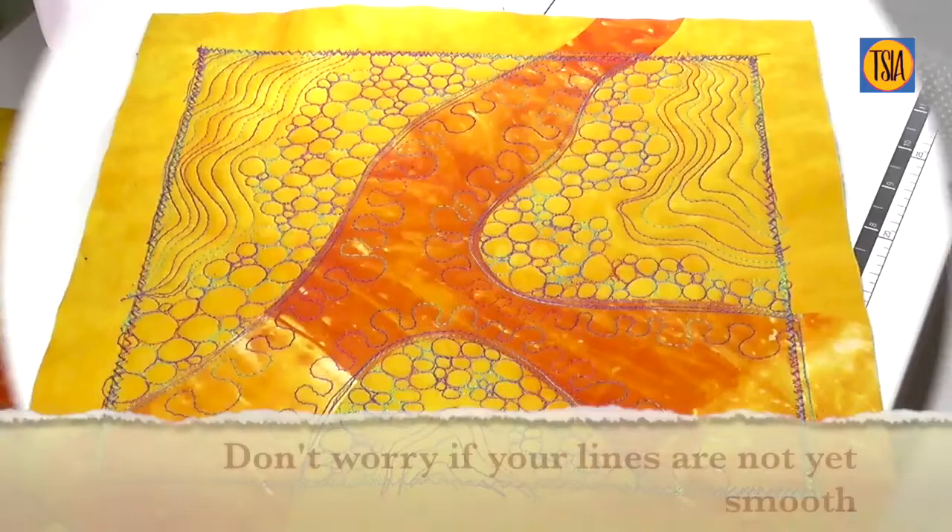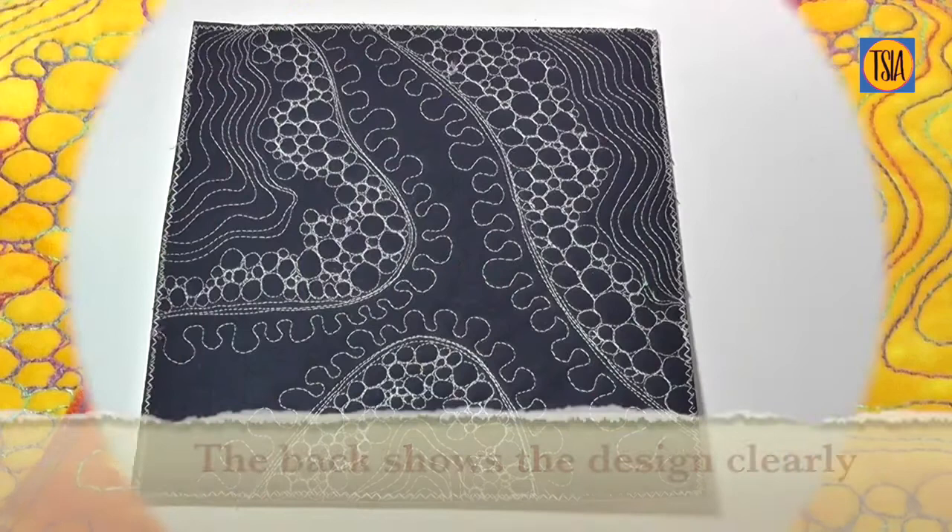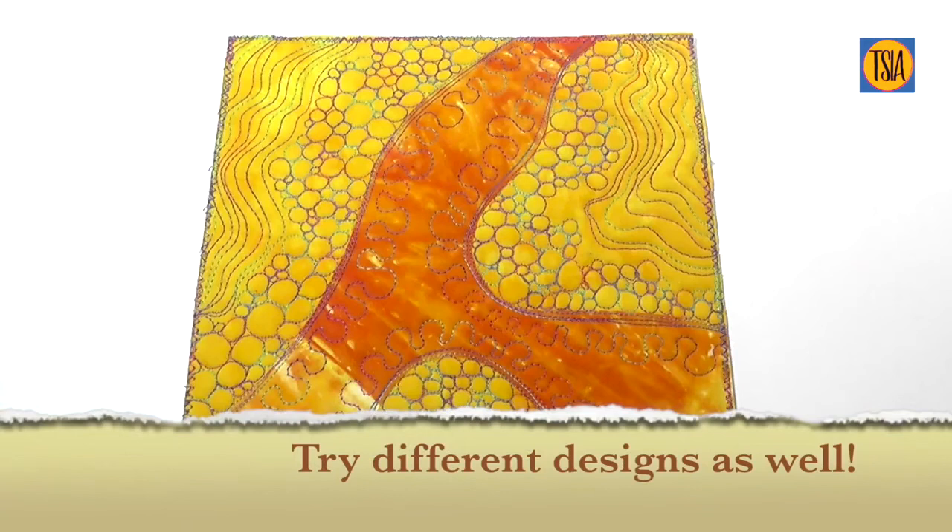I suggest you make several experimental designs like this, varying them each time. Very soon you'll be stitching in a relaxed freestyle motion, and in no time at all your skill set will grow, allowing you to create a wide range of different designs.